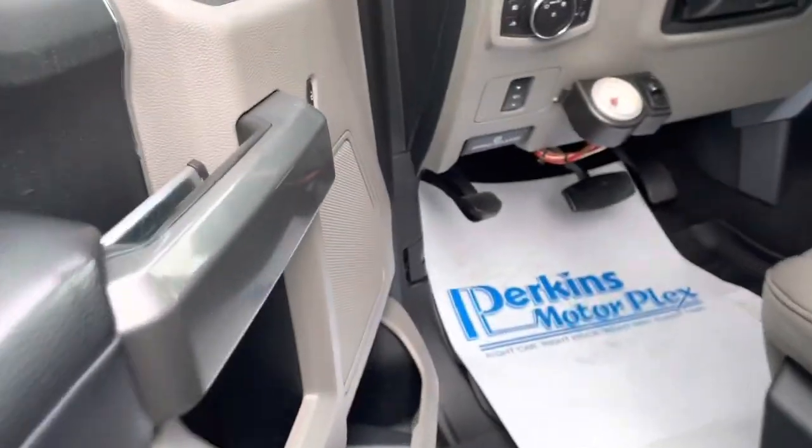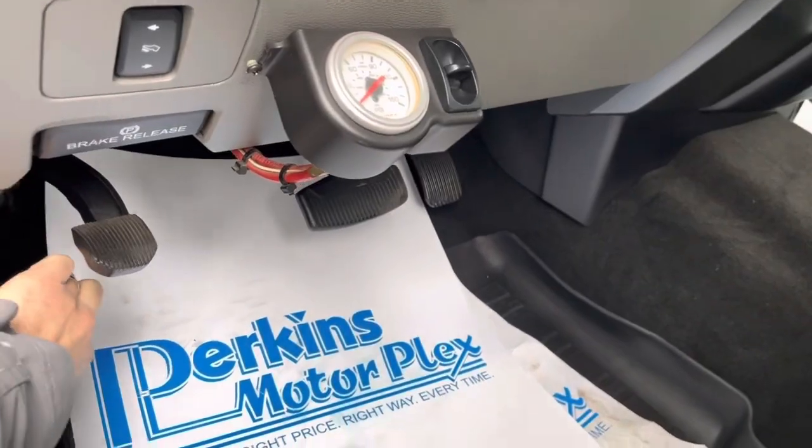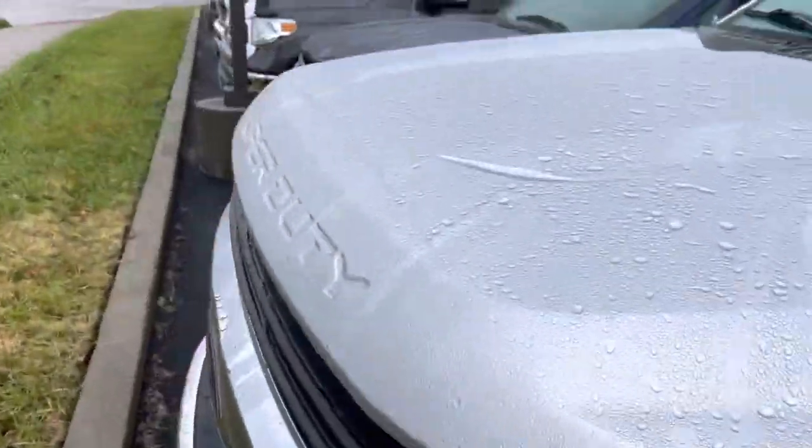So now let's do a walk-around. I want to point out any dings and scratches I see. I would expect I'll see quite a few things to point out — it's got 200,000 miles on it. A used truck with 200,000 miles, and a 250 as well.